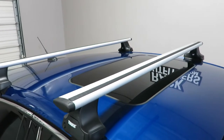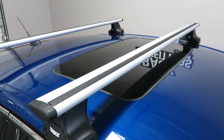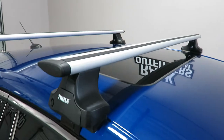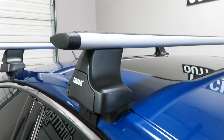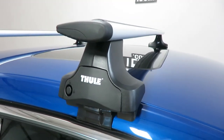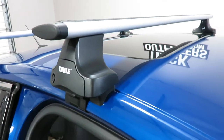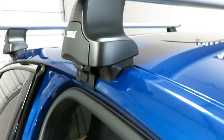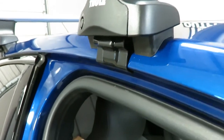The system is using the Aeroblade load bars in silver, 53 inches in length, the Rapid Traverse foot pack, and the vehicle-specific fitting kit which includes the contoured rubber bases and the rubberized metal doorframe brackets.